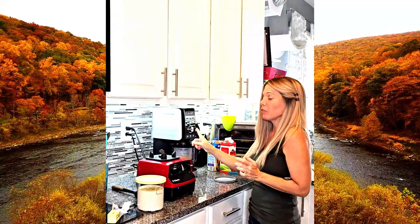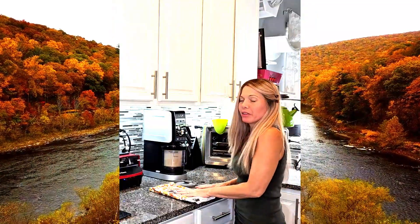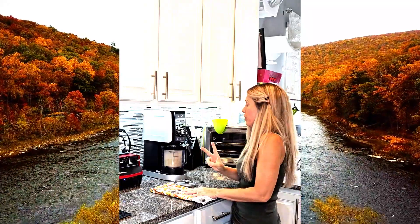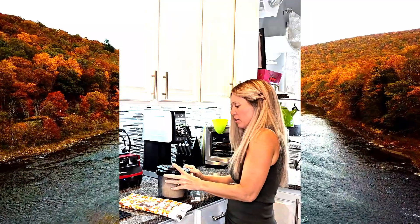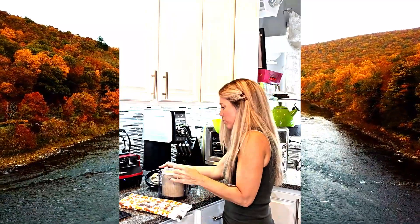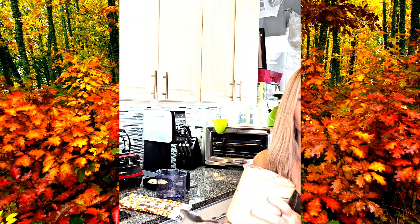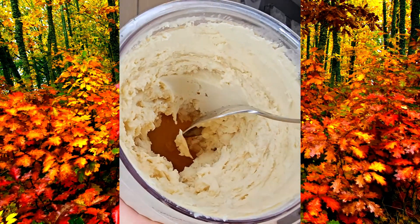I do it on the light ice cream setting for keto ice cream. I did it for two cycles, four minutes each, and it should be good — let's find out. Oh yeah, it's perfect, absolutely perfect. Let me show you how smooth and just delicious this looks.